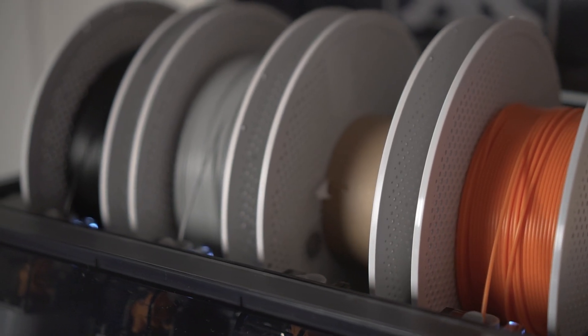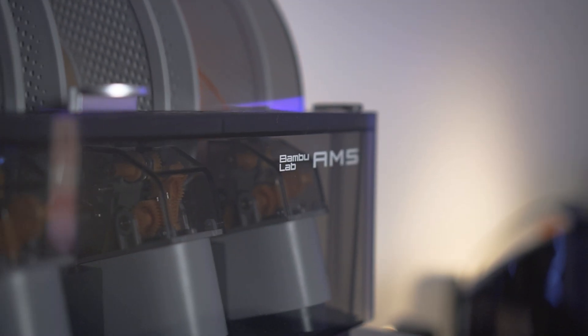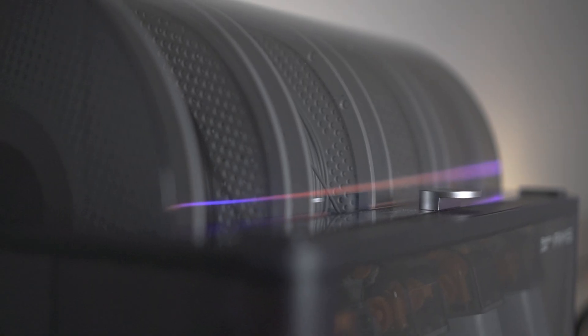Last but not least, I wanted to go over the worst topic some people won't like about the P1S: it's noticeably louder, specifically because of the AMS. The AMS is very loud — when it turns on it sounds like a motor running. You can hear it from across a room or even a different room when it's loading filament. The A1 didn't have motors in the AMS; they were just spools that would roll, so the A1 was much quieter. I'd also argue the printing itself was a little quieter on the A1. If you're going to have a printer inside your room, definitely go with the A1. If not, go with the P1S — especially if you want long-term value and don't want to end up upgrading.